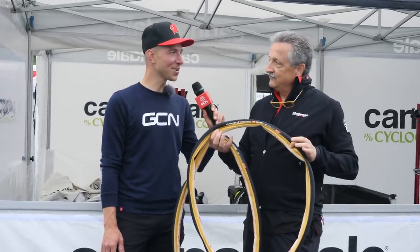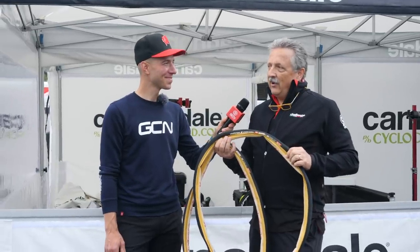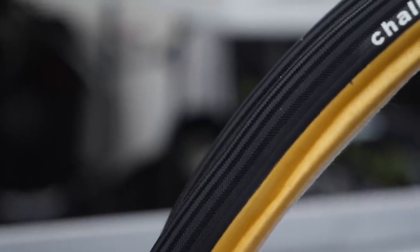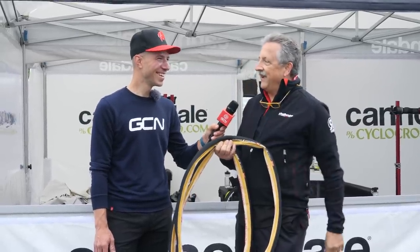Do you think we're gonna see this technology trickle down to cyclocross tires? We actually made a batch a couple of years ago, but they just didn't see traction because in cyclocross you can ride a flat if you get to the pit and then change it out. And there's just a little loss of suppleness that the cross people really have to have.